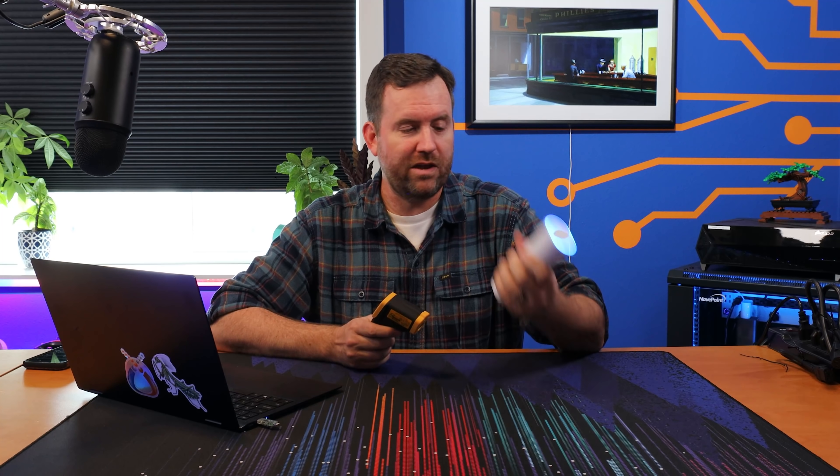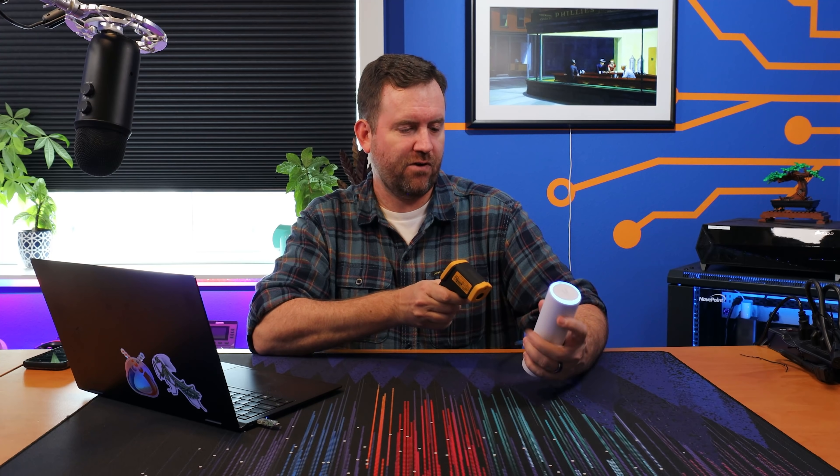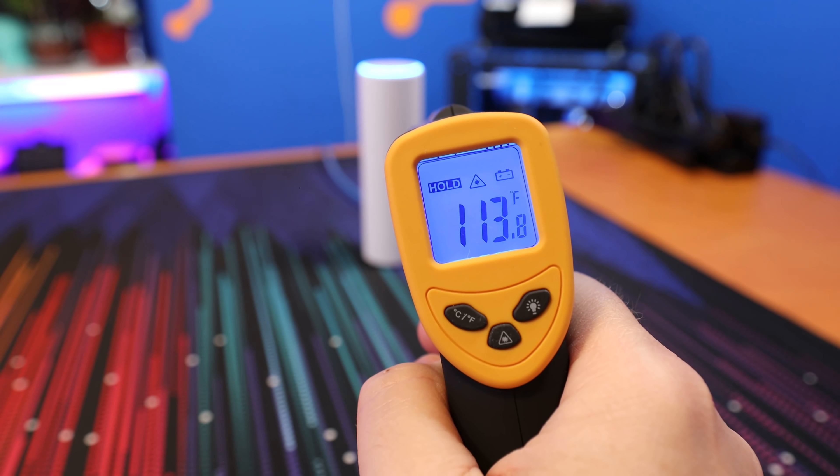It actually gets quite warm, so I'm going to take a reading here — 109 degrees Fahrenheit on the front and 108 degrees Fahrenheit on the back. Not too bad; you have the added benefit of this thing melting some snow if you put it outside.